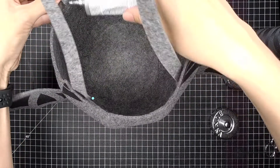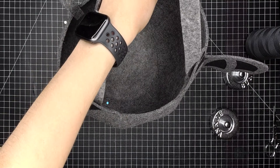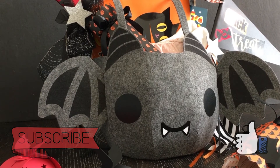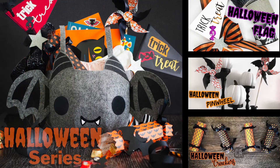Once you finish gluing the handles to the bag, you are done. This concludes the tutorial for creating this trick-or-treat bag. I hope you guys enjoyed it. Don't forget to like and subscribe to my channel to get notifications. If you have any questions or comments, leave them in the comments section below and I'll try to help you the best I can. Until next time, bye!